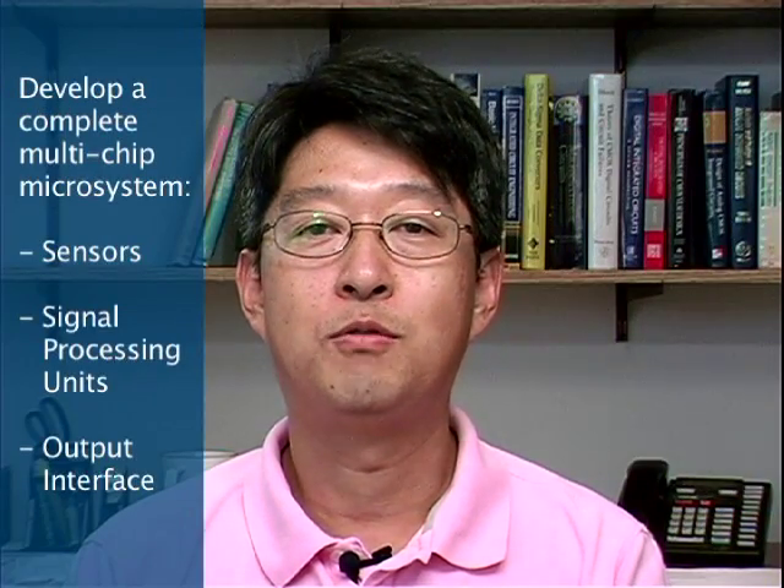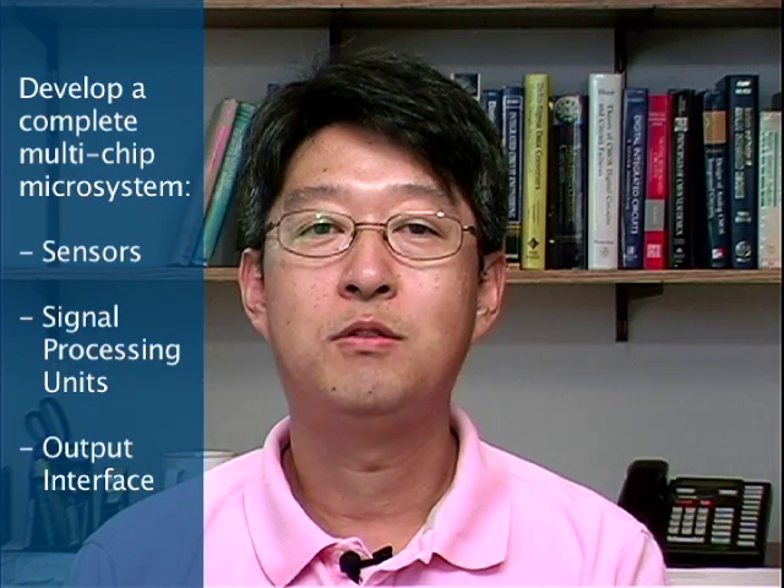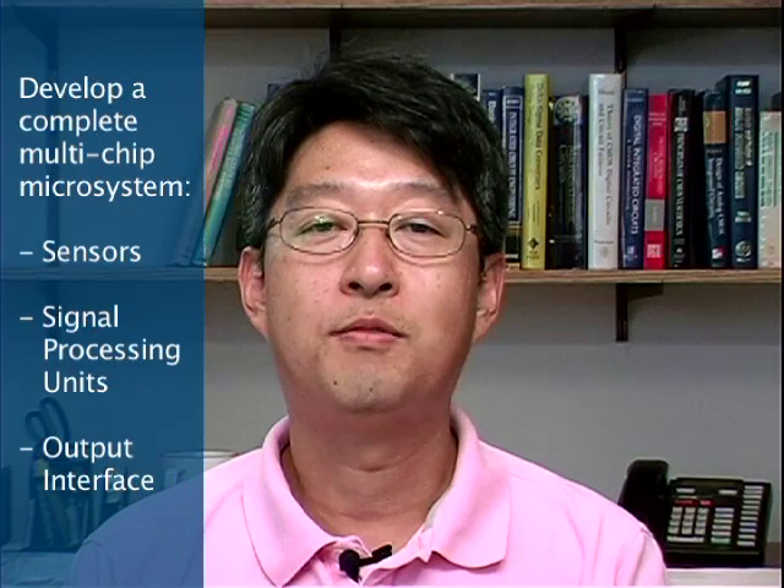This is a project-oriented laboratory course in Integrated Microsystem Design, Fabrication and Testing. This course is a unique course at Michigan that gives an opportunity to develop a complete multi-chip microsystem that contains sensors, signal processing units and output interface — the entire design process of microsystem implementation. Students do a variety of designs including sensors and also actuators.